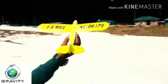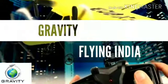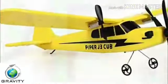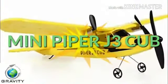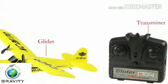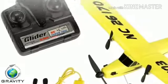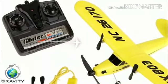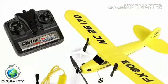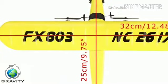Hey, hi guys, you're watching Gravity Flying India, and today we are having a Piper J3 Cub — a mini Piper J3 Cub. In this box we are getting the plane, transmitter, and along with that we are also getting a USB charging cable, two extra propellers, and a landing gear.